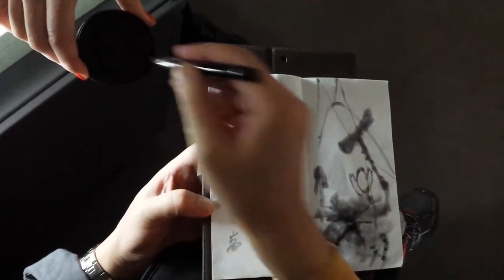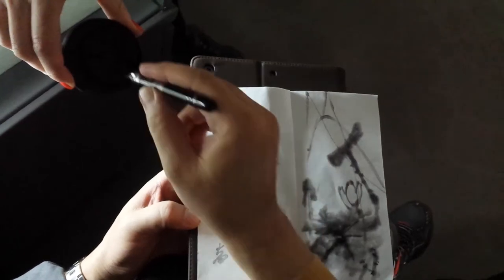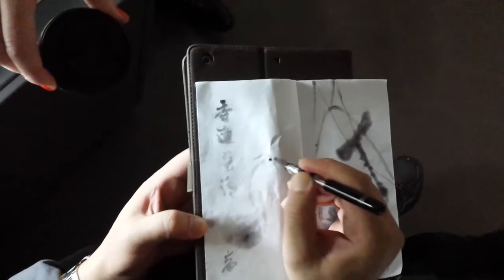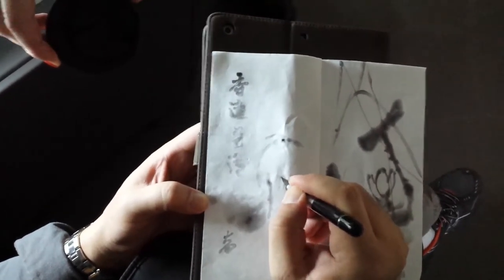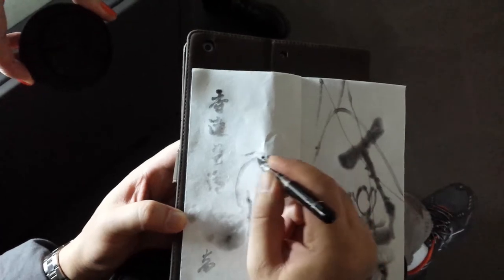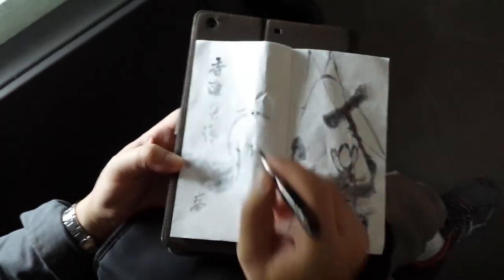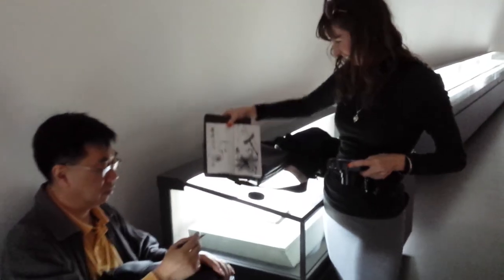她那个眼睛要黑一点 — the eye needs to be a bit darker. 够了 — that's enough. Thank you.